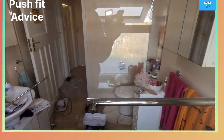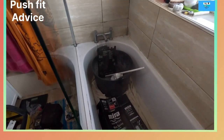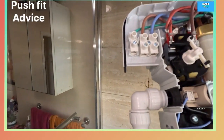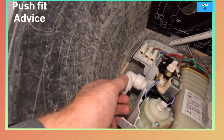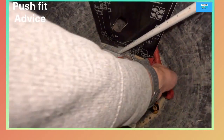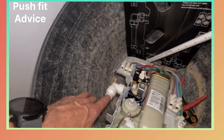I'll use JG Speedfit on the shower. I love the Speedfit - you've got the cut marks there. I've got my 15mm push fit elbow on. When you do these, always make sure they are undone in between. Put a bit of Vaseline on the O-rings. Make sure you use the proper cutting tool because this deburrs it as well. People just push these in and damage the O-ring.